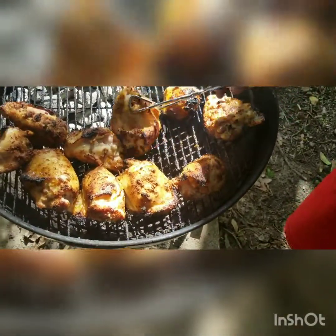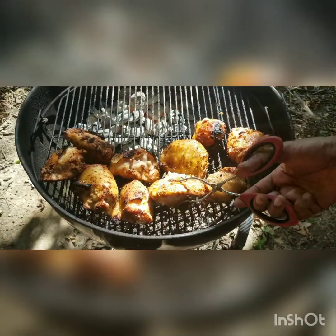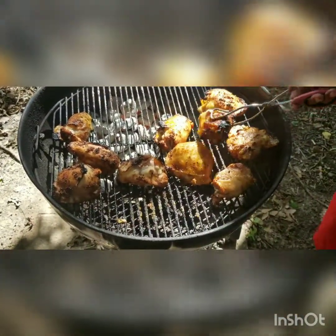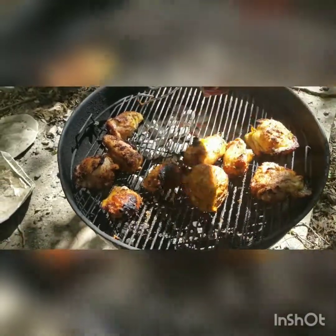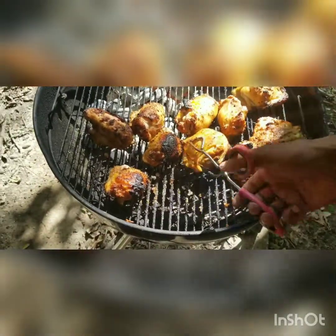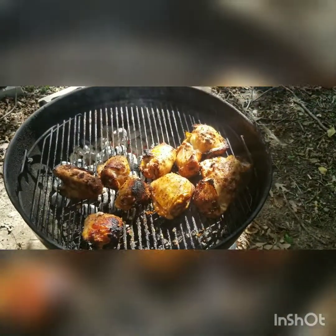Alright, so these chicken thighs are being flipped and they're looking real nice. They smell good. You can grill any time — wintertime, summertime, springtime, fall time, any time. It keeps the house cool for sure, especially in the summer.